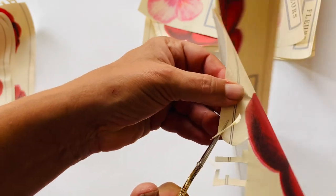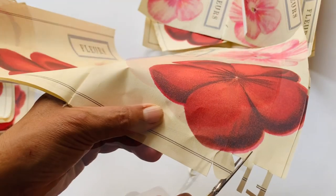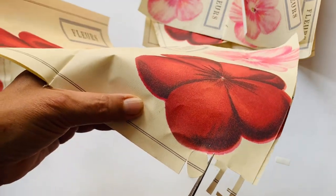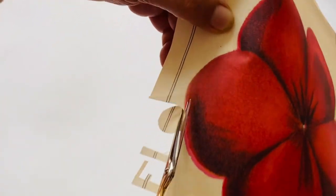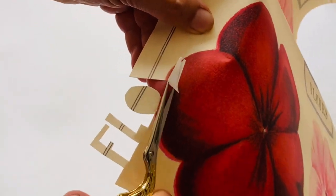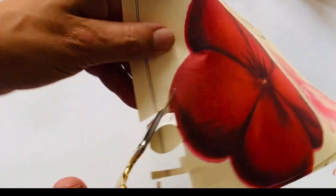I'm doing a rough cut of the words — I'm not going to be cutting out the inside of the O yet, but you can always refine it at the end or as you go along. You can also cut out the space of the O as you go along; that's between you and the cutting.